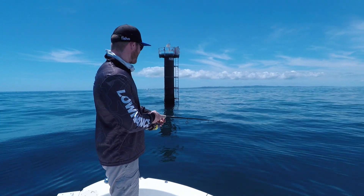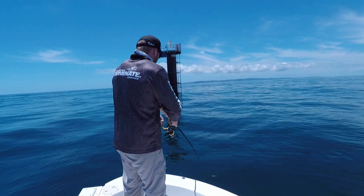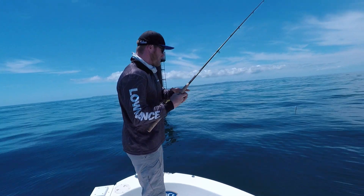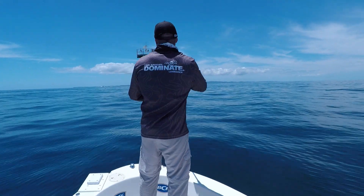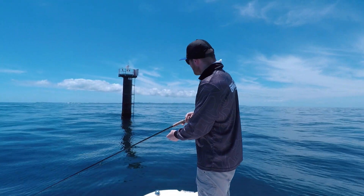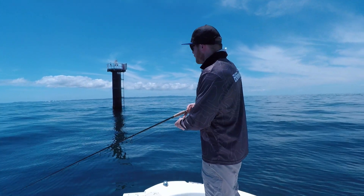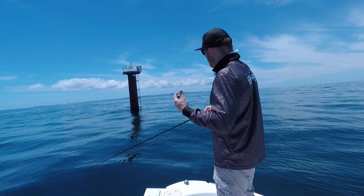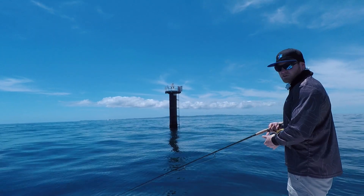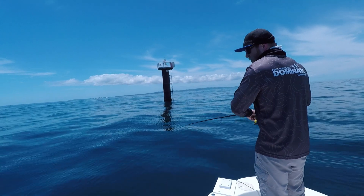Then it's as simple as winding it back as fast as you can — just make sure you don't let it blow out at the surface. Hot tip: have a bit of a sound around the area first with your sounder. That'll give you a good idea of whether there's bait next to the beacon or not, and let you know if you're in the right area or need to change beacons. Once it's on the bottom, wind it as fast as you can.